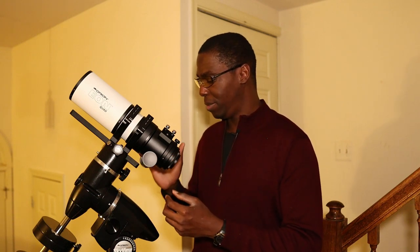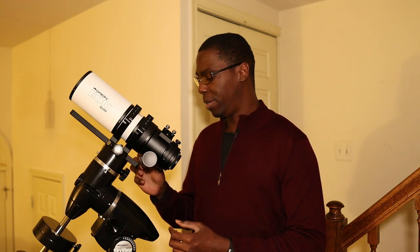As standard, it has the 10-to-1 reduction focus knob. The black knob is for your coarse adjustment, and the orange knob is for finer adjustment. There's very minimal focus backlash and the focuser moves very smoothly.